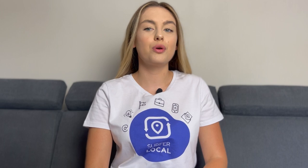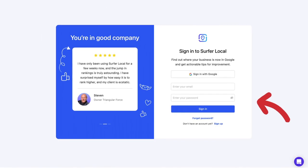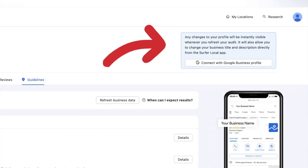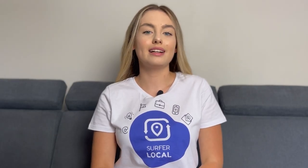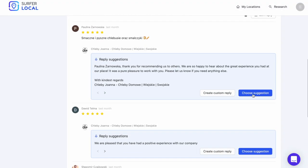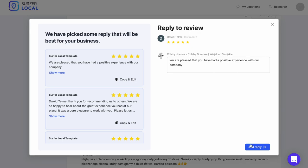With this feature, you can respond to multiple reviews in seconds without wasting time. All you need to do is log in to ServerLocal, then add your Google business profile, and don't forget to connect your ServerLocal profile to your Google account — this is necessary to get this functionality. This tool will automatically download all Google reviews added by your customers, and you will receive suggestions for responding to reviews which you can post with one click. I've just responded to reviews from three clients and it took me a few seconds.